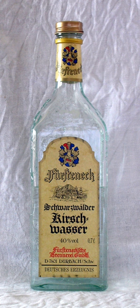Kirschwasser, also known in German as Kirsch, is German for 'cherry water.' It is a clear, colourless fruit brandy traditionally made from double distillation of Morello cherries, a dark-coloured cultivar of the sour cherry.